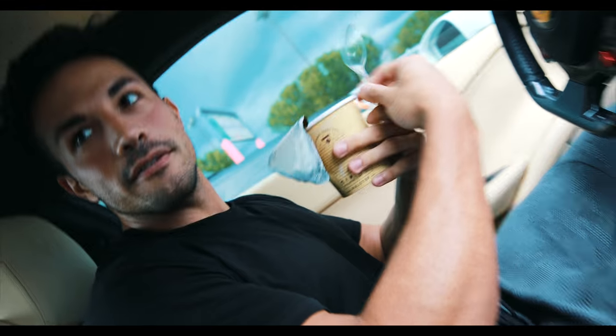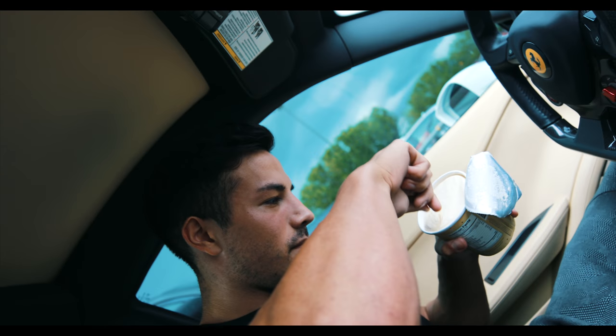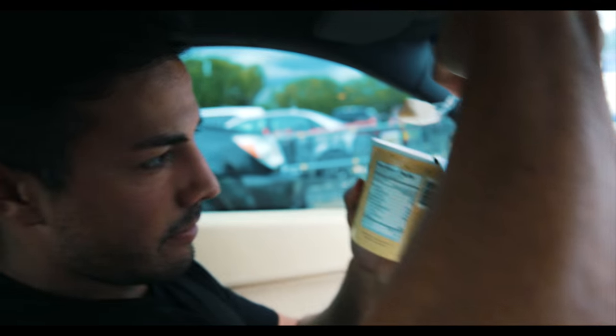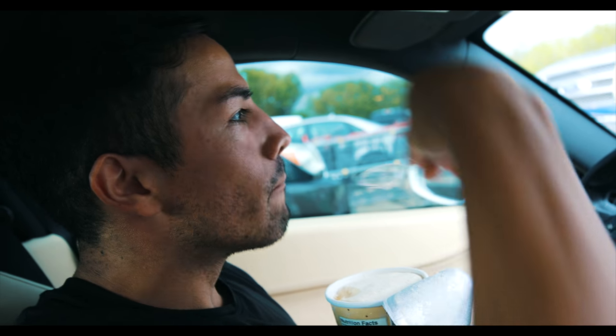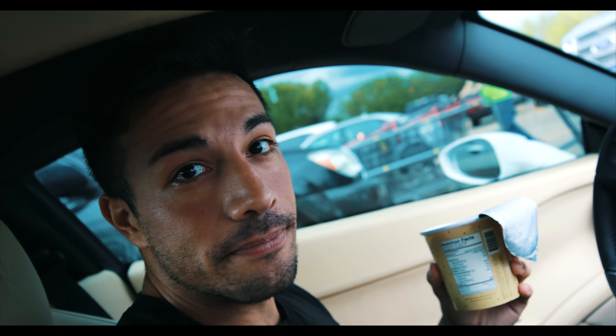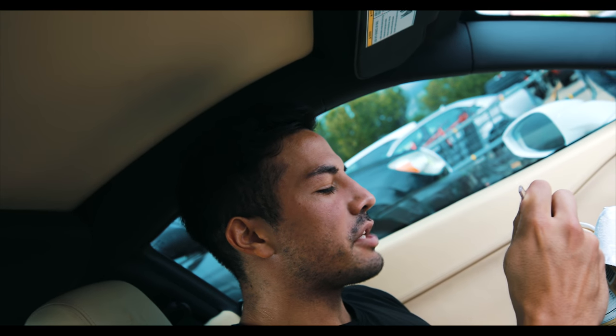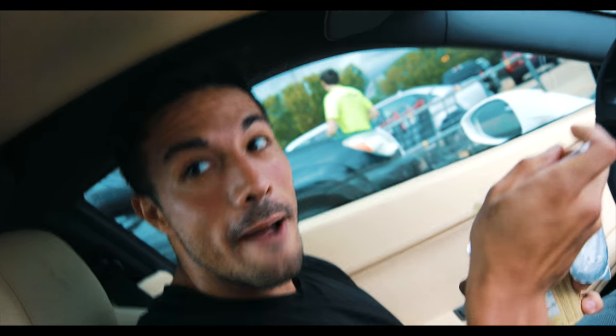Do you think people are going to judge if they walk by and we're snacking? It's two grown men eating ice cream in a Ferrari, dude — nothing wrong with that. I haven't tried this oatmeal cookie flavor. Oh, let's get it! Holy crap, that beats vanilla. Of course it beats vanilla — the vanilla bean is good, but some of them have a weird texture. This is like, holy moly.